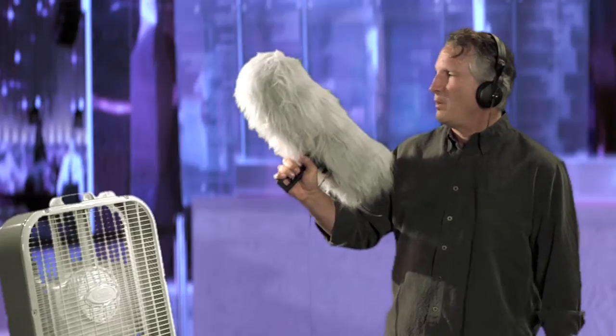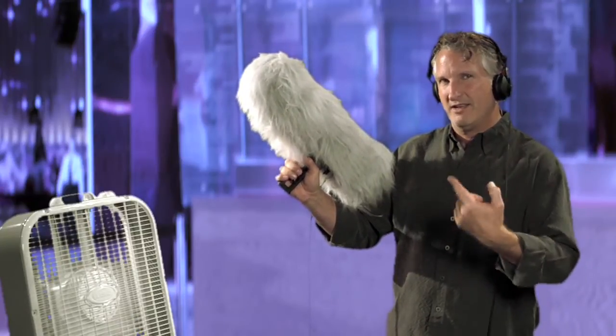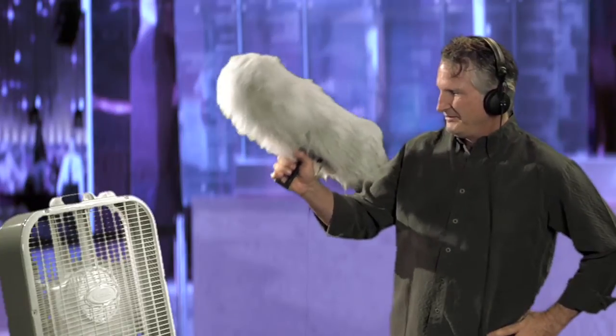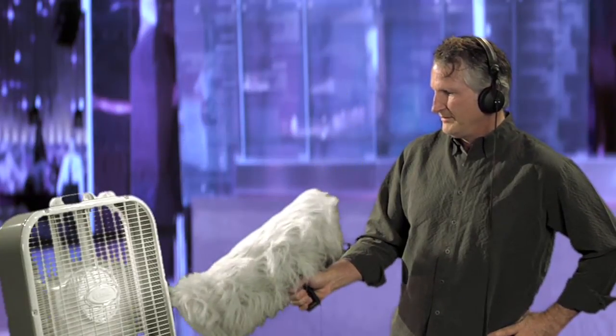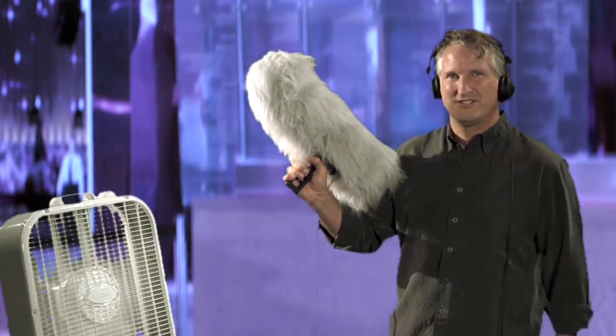And finally, we have the wind muff, or fuzzy rat, or Chewbacca's dead foot, as I like to call it. Significant difference in the sound quality, isn't it? So next time you buy a shotgun microphone, make sure and buy all the accessories. If you're going to film outside, they're a must. Good luck out there. This is Kyle saying goodbye.